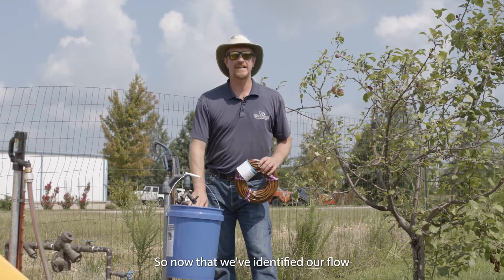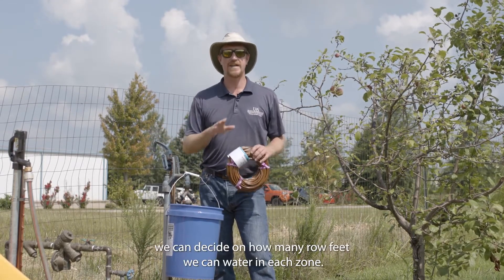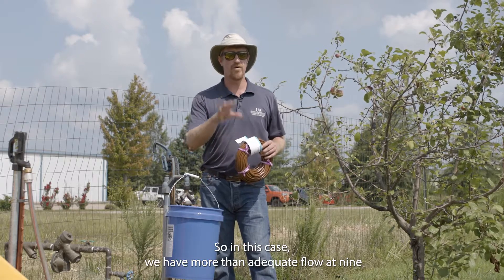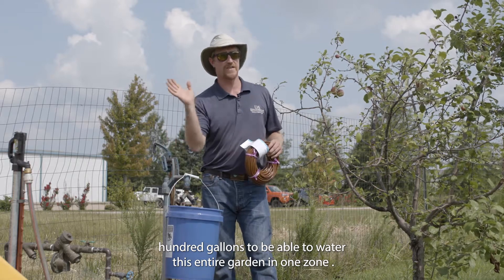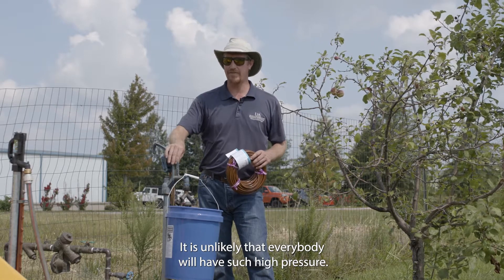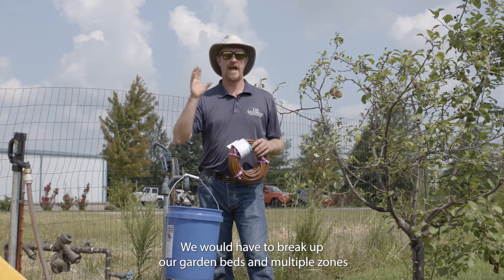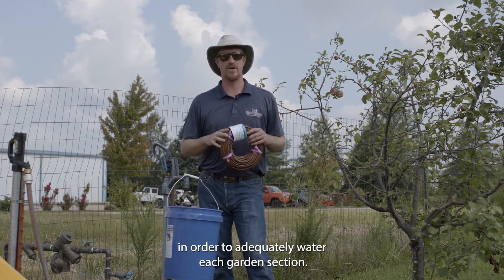Now that we've identified our flow as 900 gallons per hour, we can decide how many row feet we can water in each zone. In this case, we have more than adequate flow to water this entire garden in one zone. It's unlikely that everybody will have such high pressure, so if your flow is less — say 20 gallons per hour — you would have to break up your garden beds into multiple zones to adequately water each section.